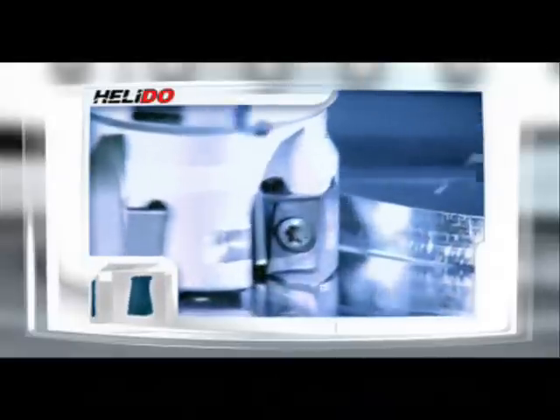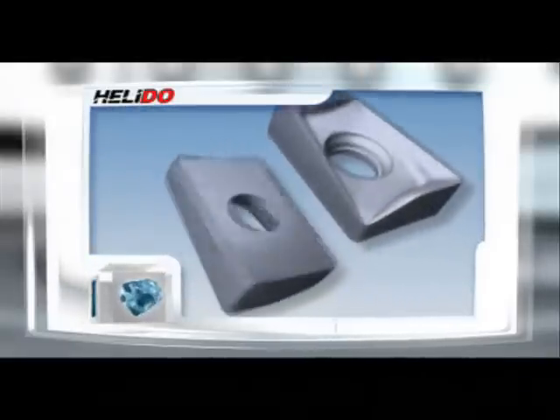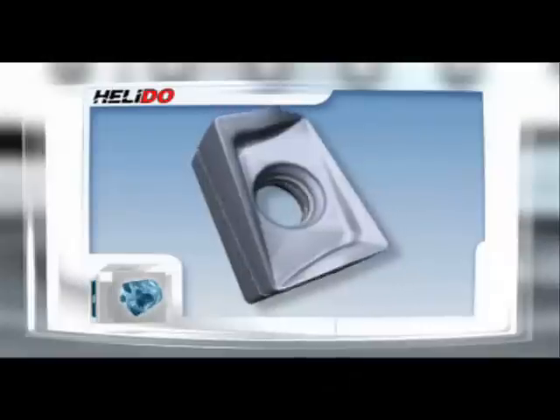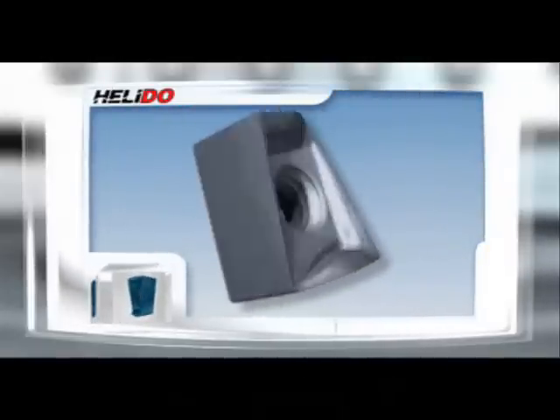Helidu is a combination of two 90-degree helical inserts into one four-cornered insert — this is D for double. Helidu can be used in a variety of 90-degree shoulder face milling cutters with that great double upgrade: twice the number of cutting edges, a strong thick insert, and secure and safe dovetail clamping for performing a range of different applications.